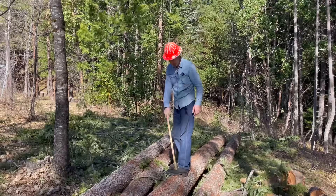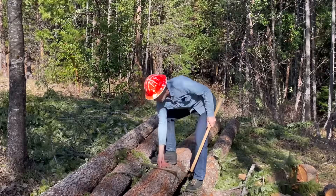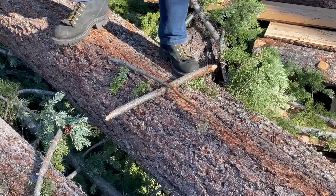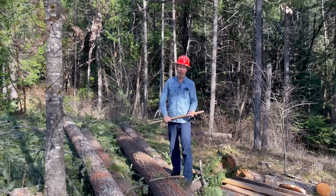That's looking about right. Now you take note of where you're standing — X marks the spot. Now we measure from this point back to the tree. Whatever we come up with should be right about the height of the tree.